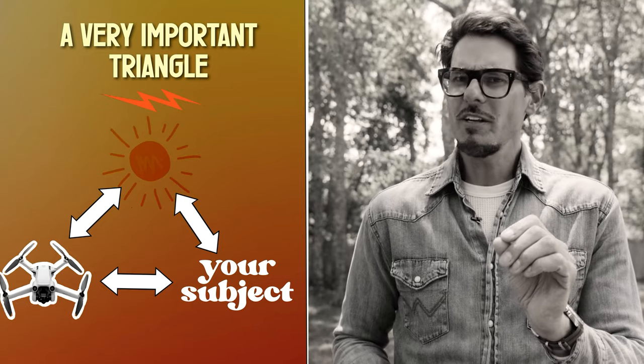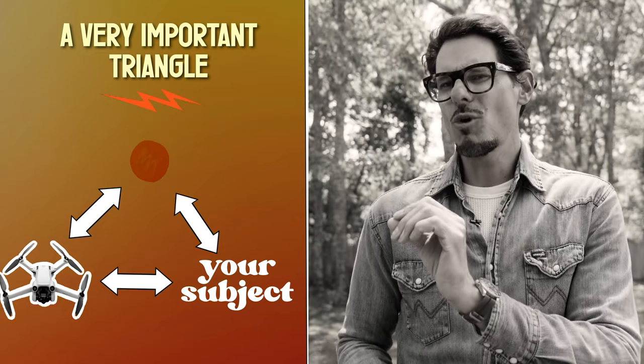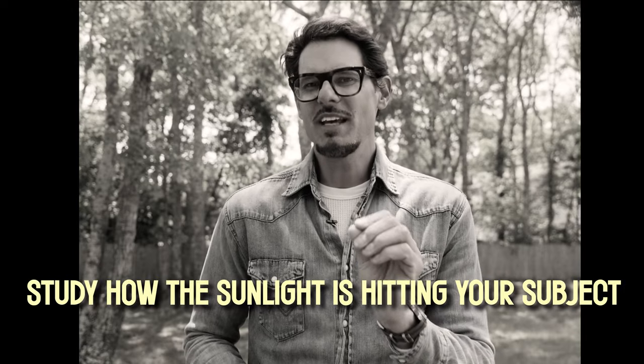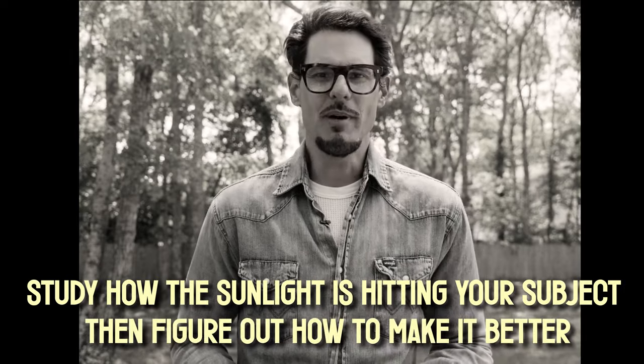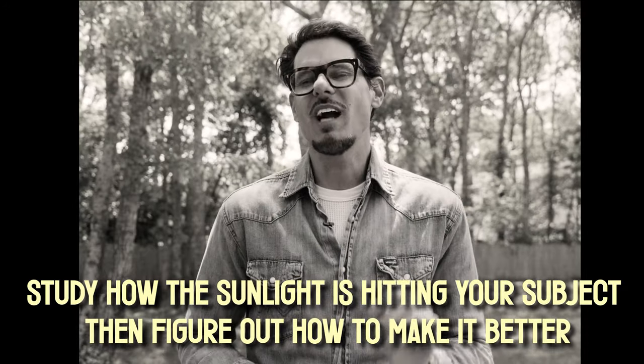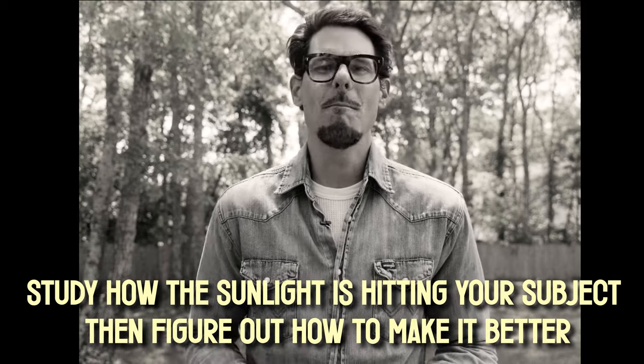So when your camera's up in the sky and you've found a strong subject, before you start recording, remember this triangle. And remember this one most important sentence: study how the sunlight is hitting your subject and figure out how to make it better. If you do just that one thing for the rest of the year, I guarantee your footage will improve dramatically.